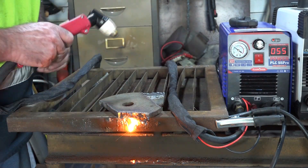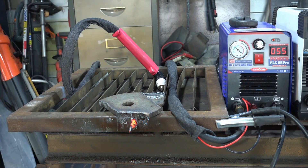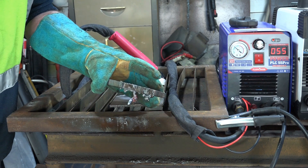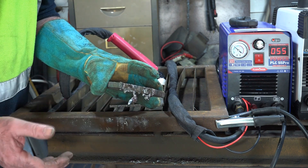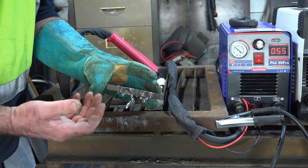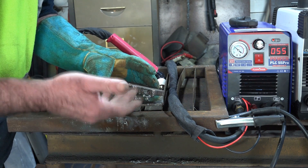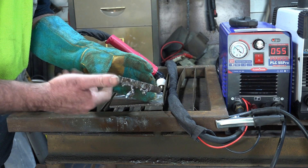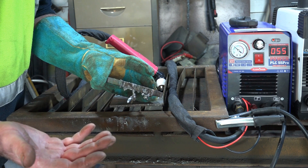There we go — grab your gloves Pete. As you can see, it's a bit more ugly, got a bit more blow-through with it — that might be more me than the actual machine. I also noticed I started cutting into my table, which didn't help because the sparks were blowing back up. But once again it does what it's supposed to do — it's not really supposed to cut that thickness, but it did it.